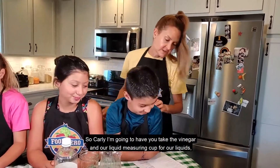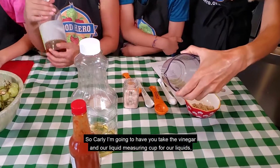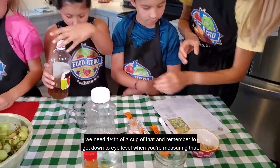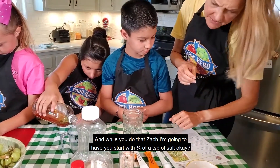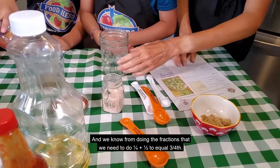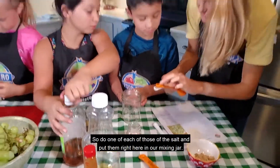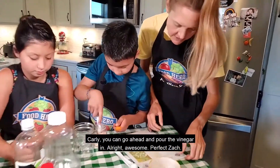While Aislinn's working on that, I'm going to come over here with Carly and Zach and they are going to get started on the dressing. Carly, I'm going to have you take the vinegar and our liquid measuring cup — liquid measuring cup for our liquids. We need one fourth of a cup of that, and remember to get down to eye level when you're measuring. And while you do that, Zach, I'm going to have you start with three fourths of a teaspoon of salt. We know from doing our fractions that we need to do one fourth plus one half to equal three fourths. So do one of each of those of the salt and just put it right here in our mixing jar. Carly, you can go ahead and pour the vinegar in.